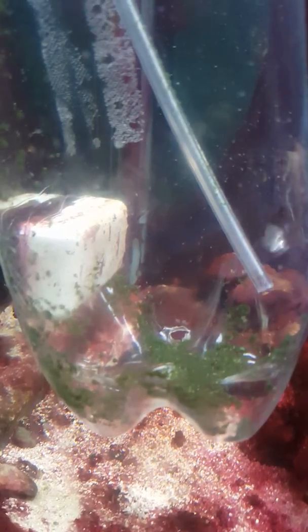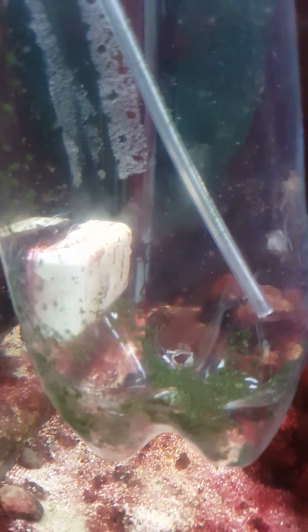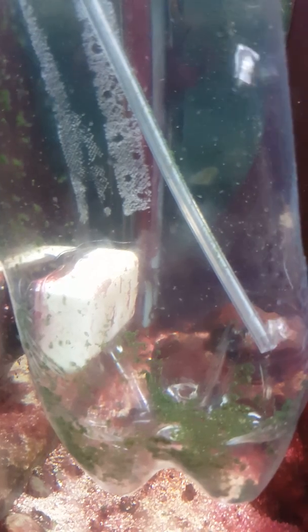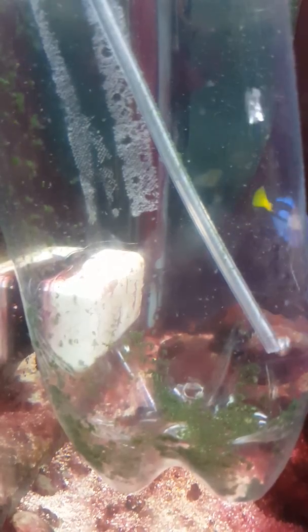I finally figured out how to keep sea monkeys alive. These are at least two weeks old since being hatched. Before, they would die after hatching, which is the usual way, even though I fed them. The spirulina powder would go stagnant inside the container I was feeding them in. The secret is: keep the water moving, keep their food in suspension in the water. So glad I figured that out.